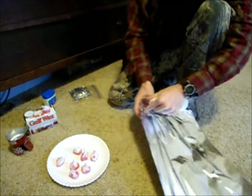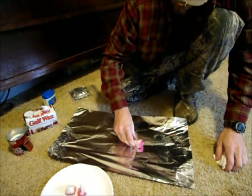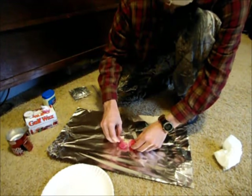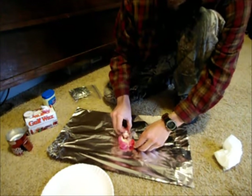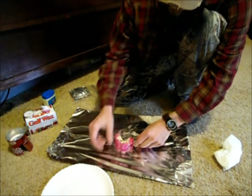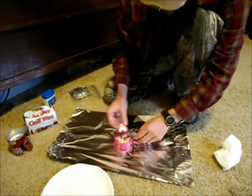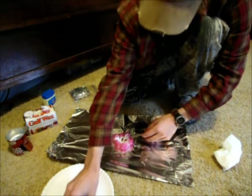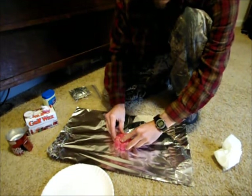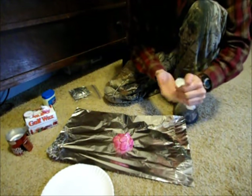Now take the tin foil and try to organize these, sort them in the center — there's no right or wrong way to do this. This way you keep all the Vaseline together and keep it from drying out as quickly.